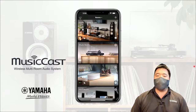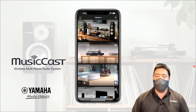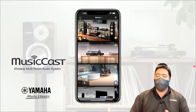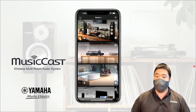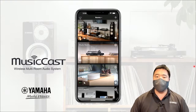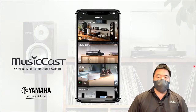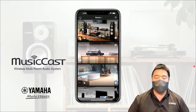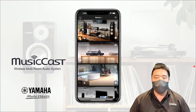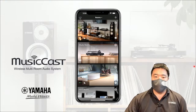Today we are going to find out how Yamaha can help you spread your favourite songs throughout your entire home. For Yamaha, we have a system called MusicCast — it is our wireless multi-room audio system. We'll go deep into it: how we can use it, what app you need to download, what products can be used, and how it can help you spread music throughout your home.